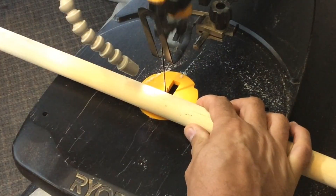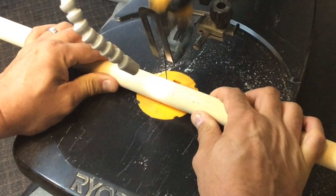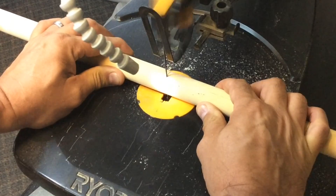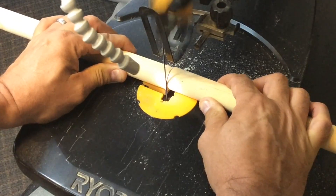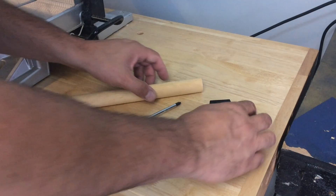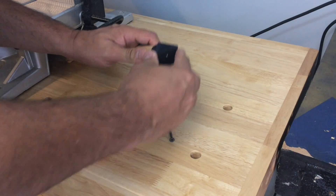Now I just needed to cut the handle from a dowel rod. I used my jigsaw to cut it — very handy tool, I use it all the time. This only took a few seconds. Then I just needed to assemble it: had the dowel rod, the end cap, and it fit on nicely.